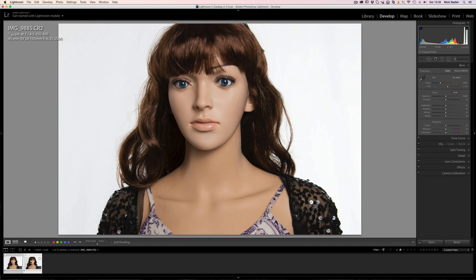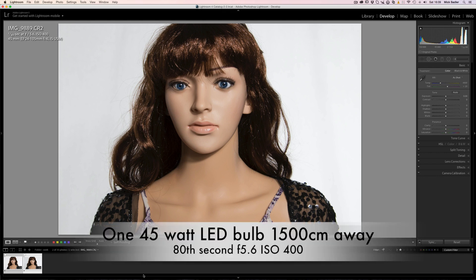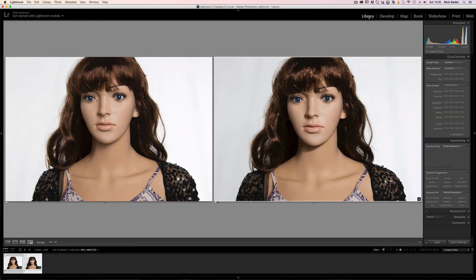We go to the second shot and this is with the diffuser taken off the front of the soft box. You can see it's a lot harsher and we're at F5.6. We can go to the library module and see them side by side — you can see the difference between the soft light from the soft box and the slightly harsher light without the diffuser.